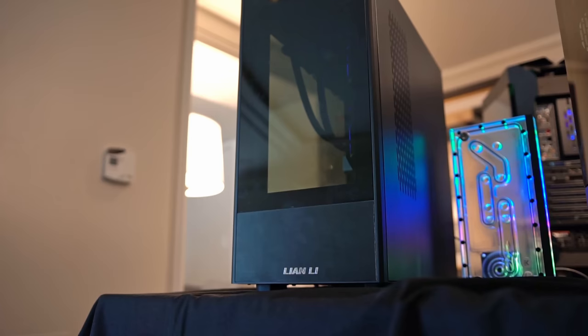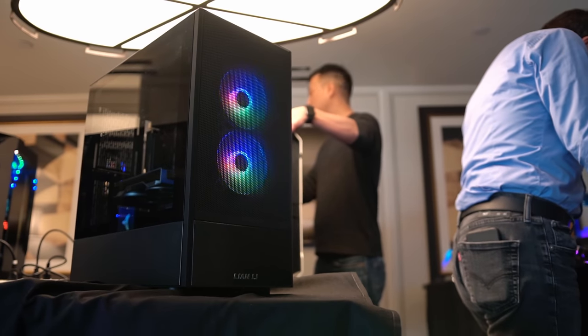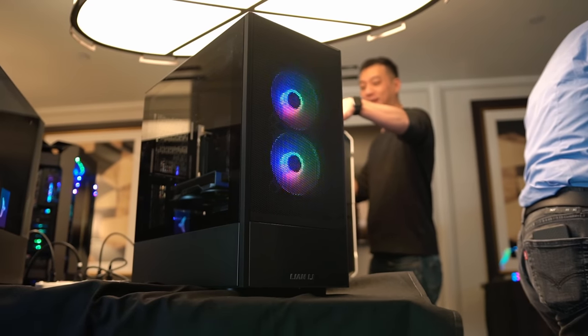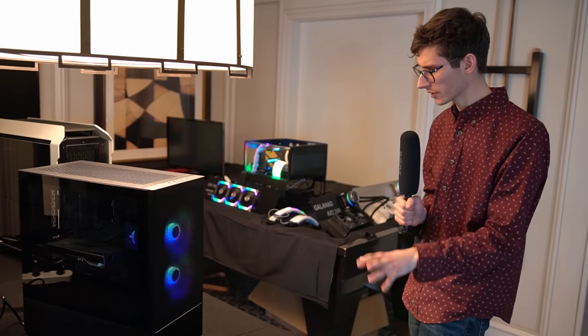I'm really interested to see what you guys think. If you're buying or building a new gaming PC, would you go for better airflow with a mesh system, or would you prefer something more traditional with a solid panel? And it's not only the Lancool 2 continuing this mesh trend — we now have the Lancool 315, which comes with a solid glass panel included in the box as standard. But what's really clever is that you also get a mesh panel included in the box as well.